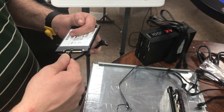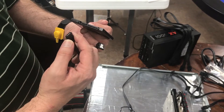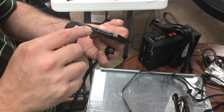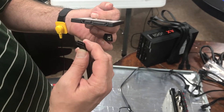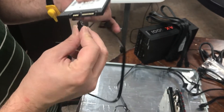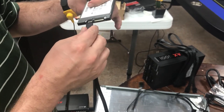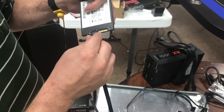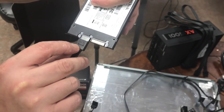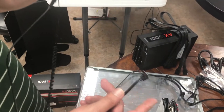We're going to connect this. I was putting it in wrong — it kind of has like a locking mechanism there. There — SATA. Notice it even says SATA 3 6 gigabit. That's the 6 gigabit as the communication speed with this cable.